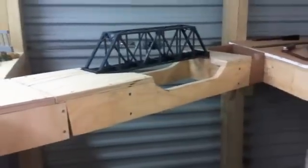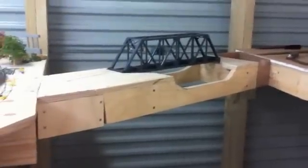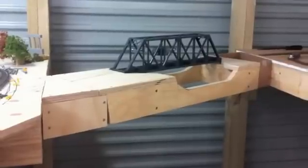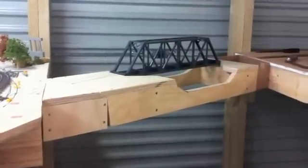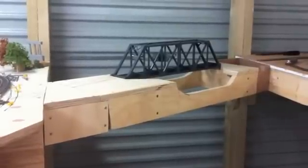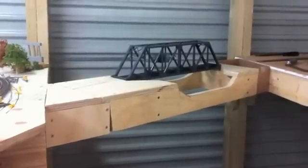So there you have it, that's it so far. This is version one — I'm sure it will change with a bit more looking at it and a few more different ideas. I'll keep everyone updated on the JL&T lift-up bridge. That's all for now, bye.